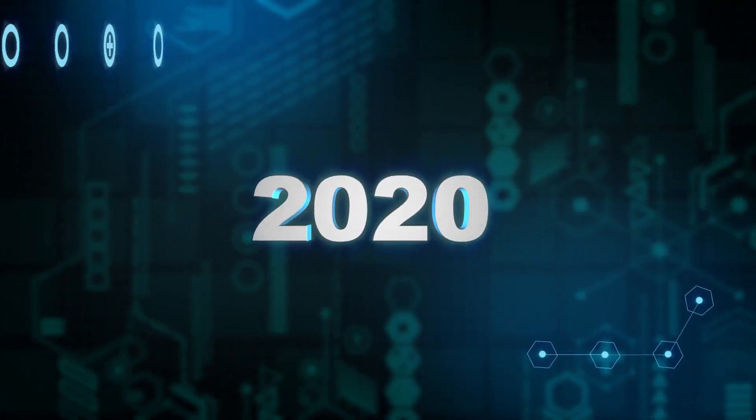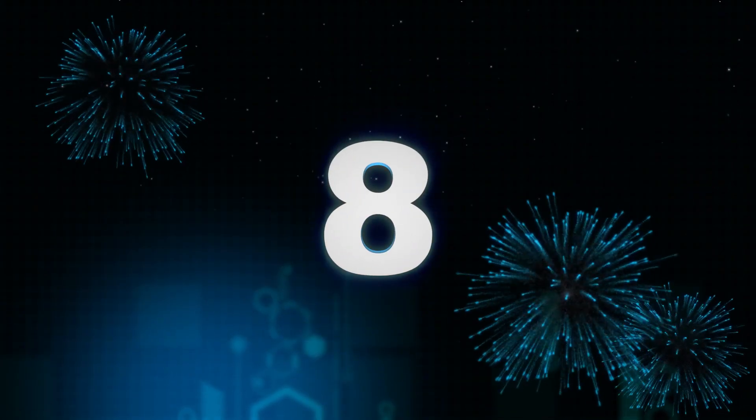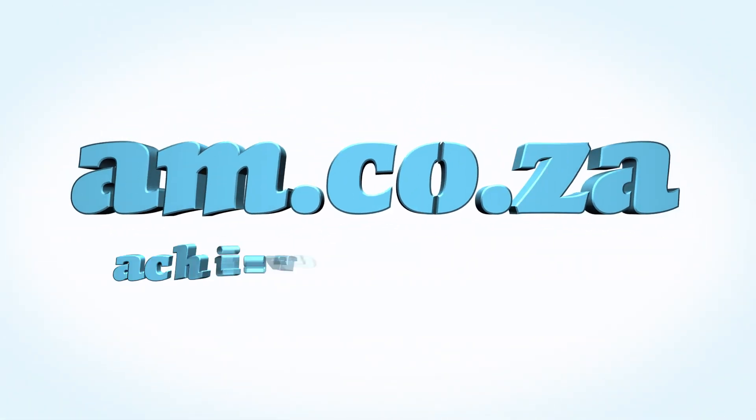In 2020 we celebrate eight years in business, heading toward infinity and beyond. am.co.za — Achievement Matters.